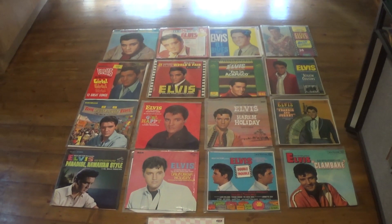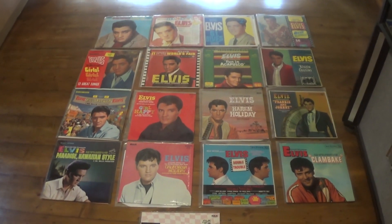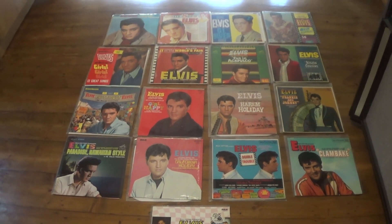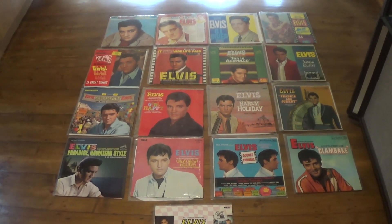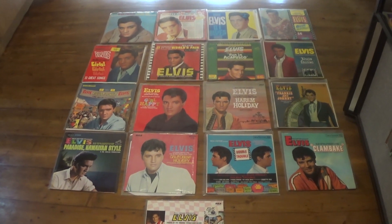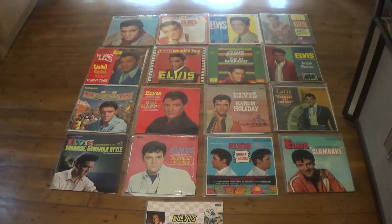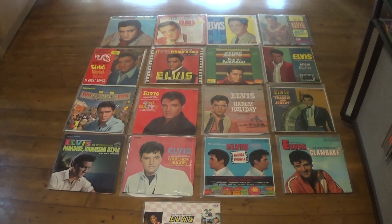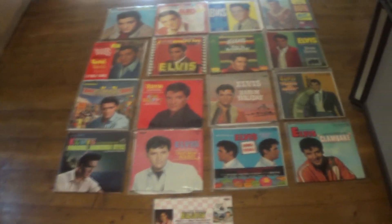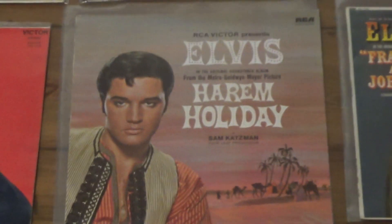To make this a bit more interesting, I'll give you a line from a film and see if you can guess which soundtrack I'm talking about. The line will be: 'You're real — all of you.' You know what movie that's from? It's from Harem Holiday. So let's take a look at that one.